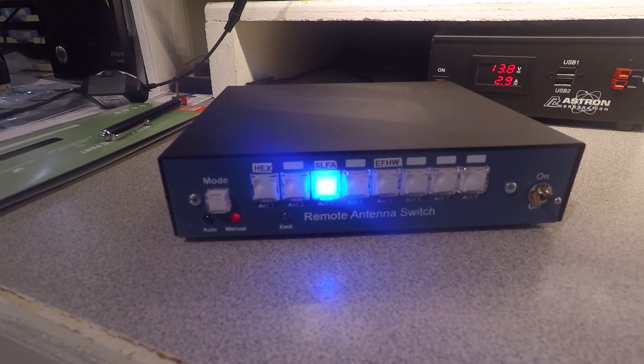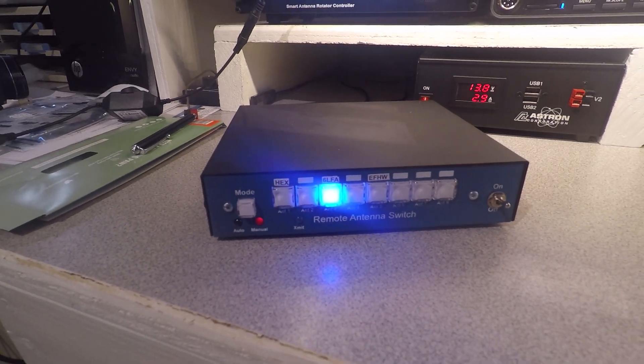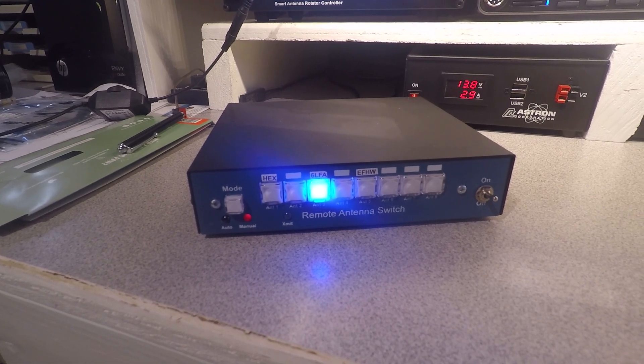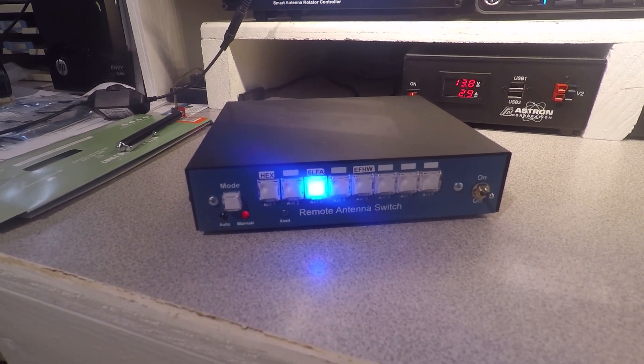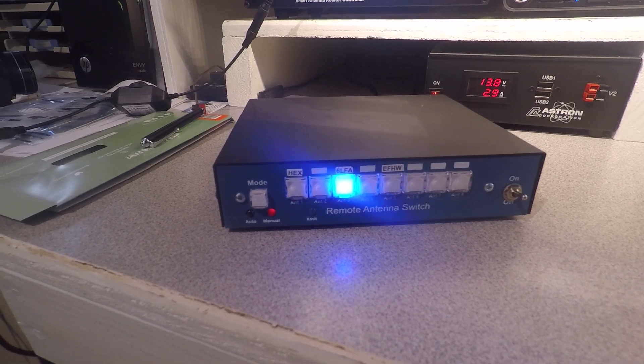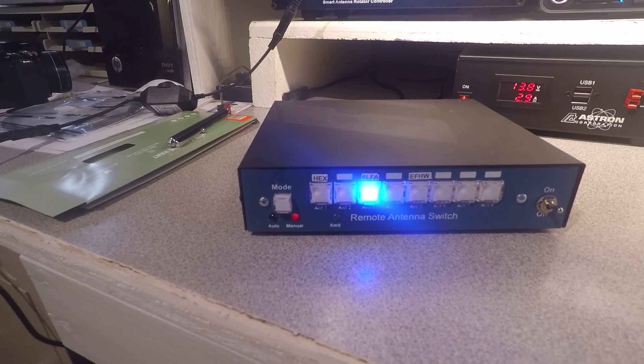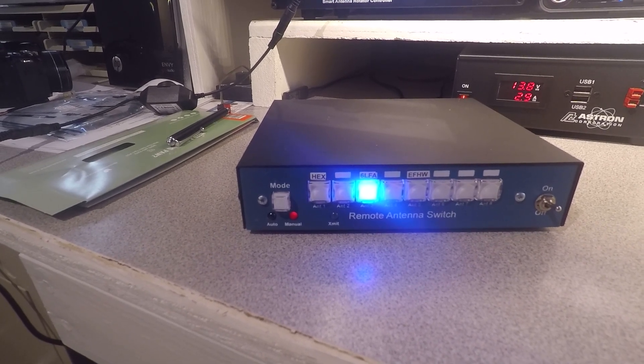Hi, this is Way K-A-D-A-B in Metro Atlanta, Georgia, documenting my most recent addition to my hamshack: an eight-position remote antenna switch. This particular kit, which I assembled, came from wa4mcmkits.com.